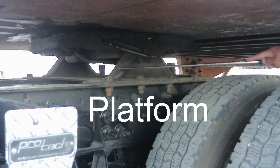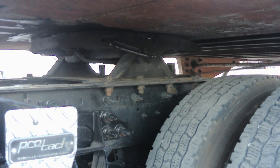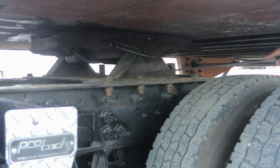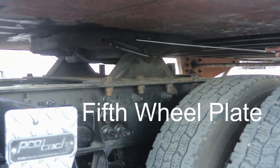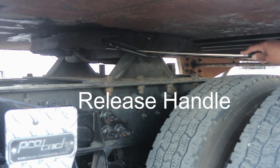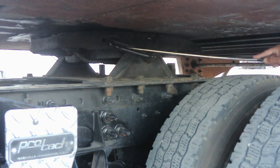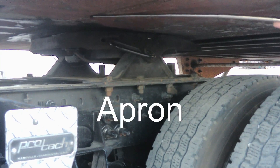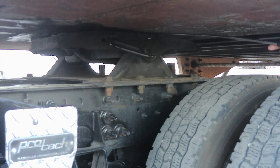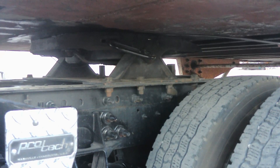Next we got the fifth wheel platform. The platform is not broken or damaged, no illegal welds, no missing bolts and no locking pin, and it holds the fifth wheel plate in place. Next we get the fifth wheel plate. The fifth wheel plate is not broken or damaged, no illegal welds, and well greased. My release handle is not broken or damaged with the safety latch in position, no illegal welds and in the locked position. Next we got the apron. Apron is not broken or damaged, no illegal welds. There should be no light or space between the apron and the fifth wheel plate, indicating that it is well secured with no debris on it.